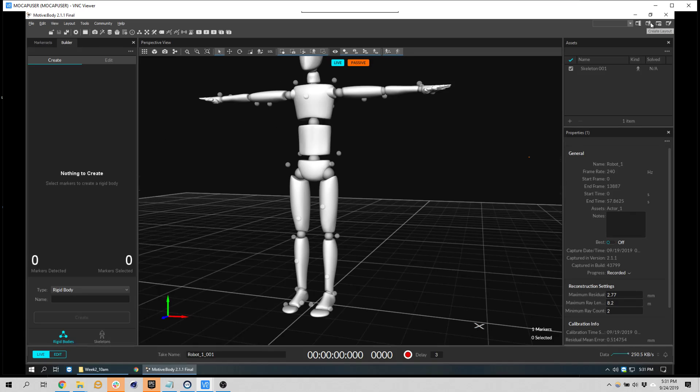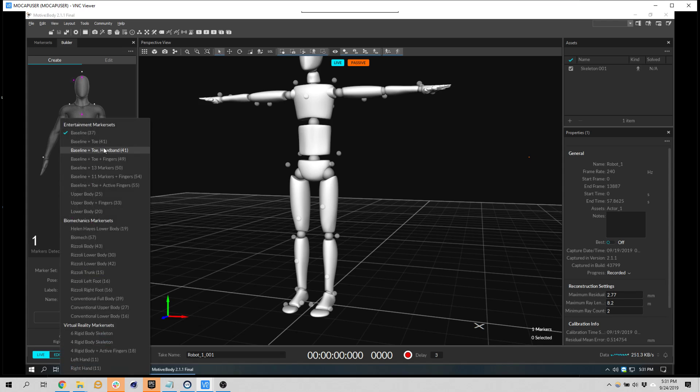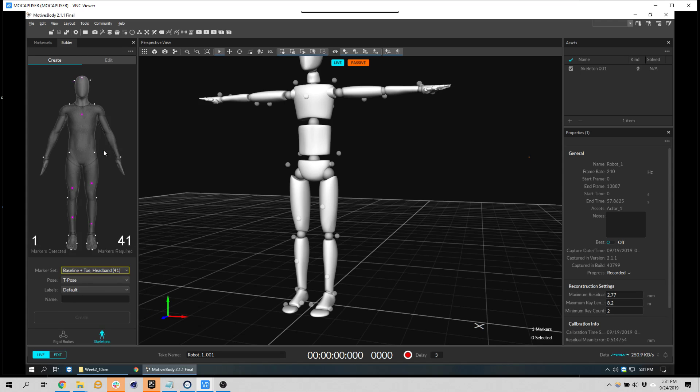We create our assets — we have rigid bodies on this side and skeletons on this side. There are different marker sets. I like to do 41 because that lets you have a deformation in your toe. You don't want to have to animate that, but the finger tracking adds more occlusion, and you'll have markers that swap and it becomes confusing and starts messing up the entire arm.